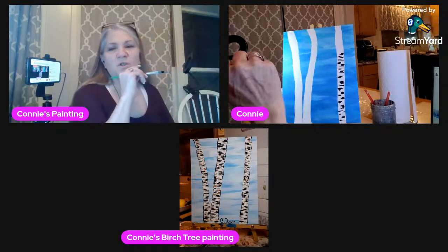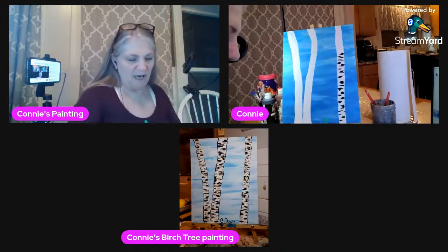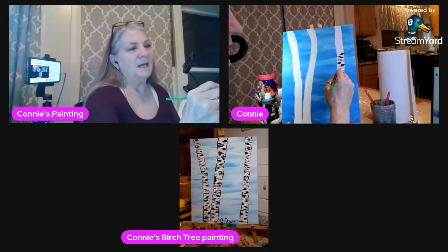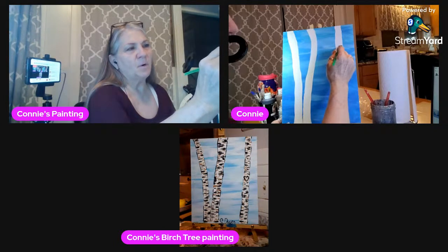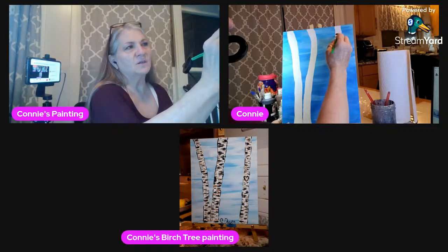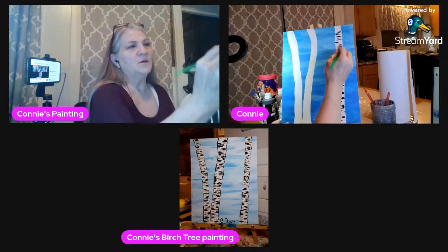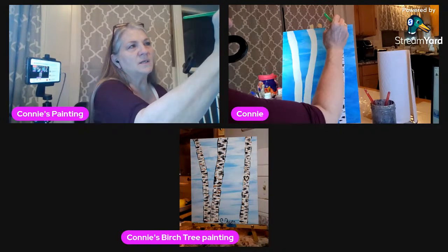Birch trees — the bark is kind of flaky and peels off, and that's why you get all these different flaky colors. I'm doing black but I'm also going to do some gray and some brown as well, just because there are different colors. There are little knots and stuff, and I'll be putting the knots in as well.